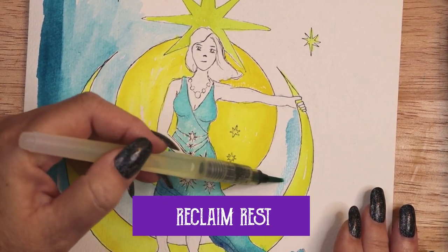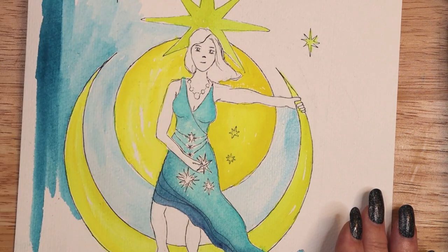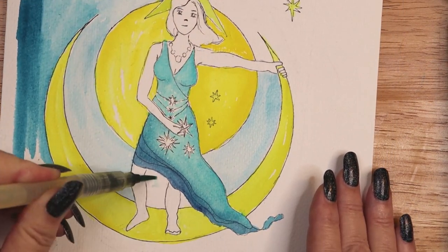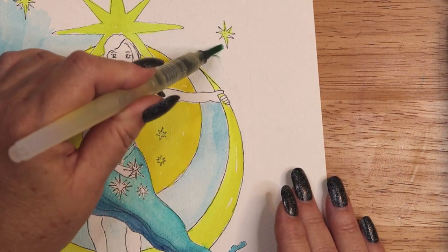Reclaim Rest. Resist the inclination to achieve more, do more, or get more. Set aside some time to allow yourself to simply be and mindfully do less. Embrace moments of silence, meditation, and solitude. Allow yourself time to rest.